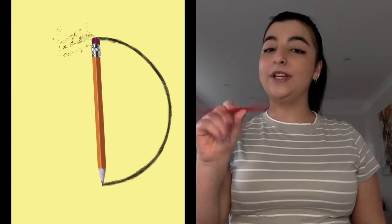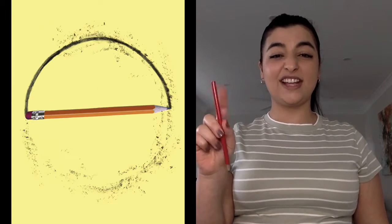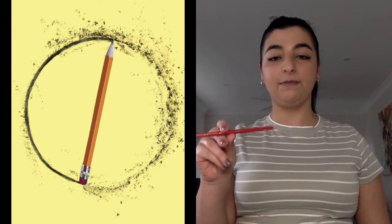We're going to start off with three pencil warm-ups with our fingers before we start handwriting. First, we're going to get our pencil and do our windmill. Ready? Let's go! That's the first exercise we can do before we do handwriting.